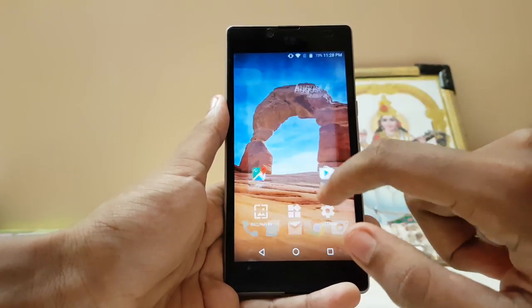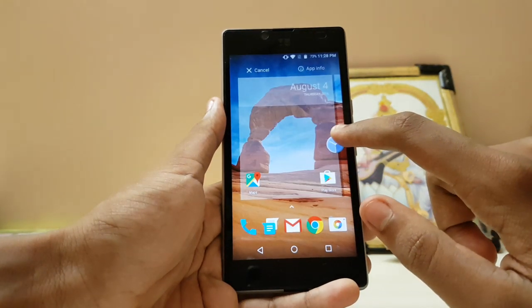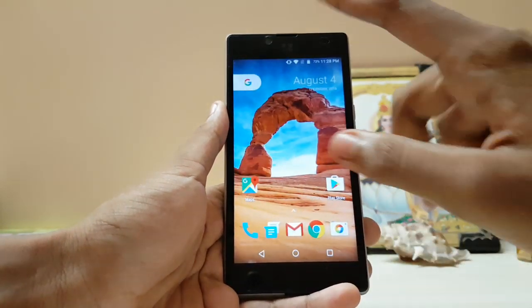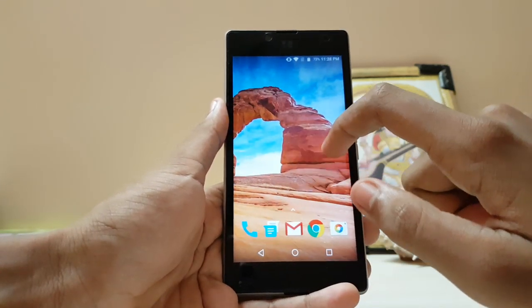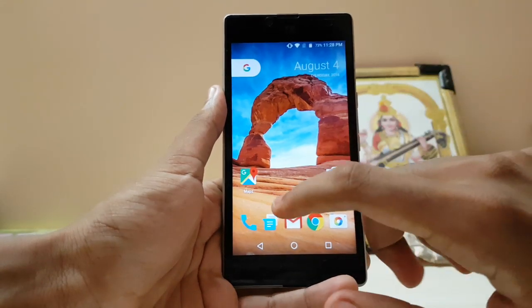If you create another home screen the widget goes away — it's only on the main home screen. But the animations are much smoother; it can easily run on any low-end device. This is pretty much a $120 phone and it looks and works great.